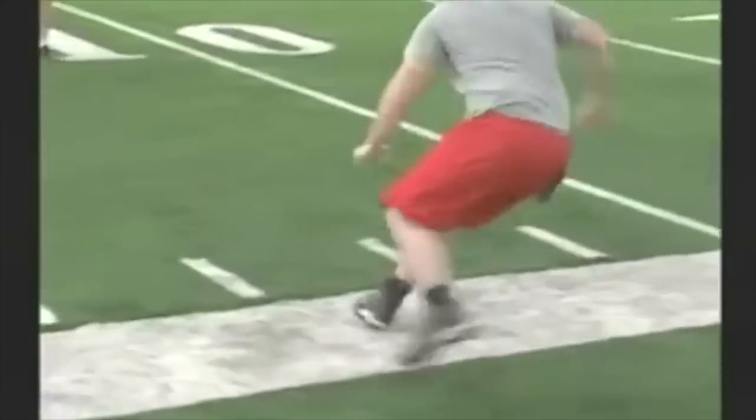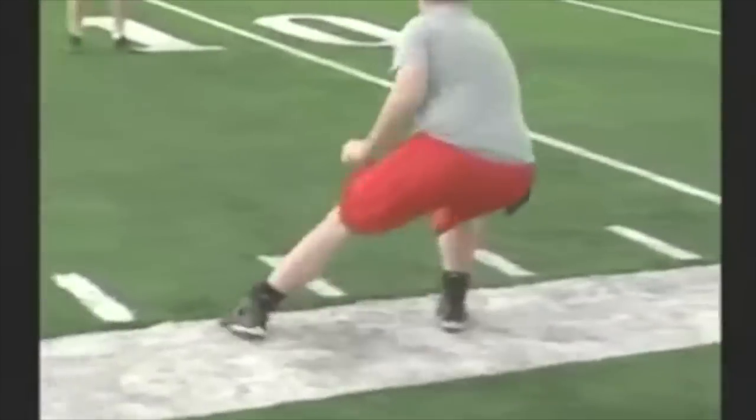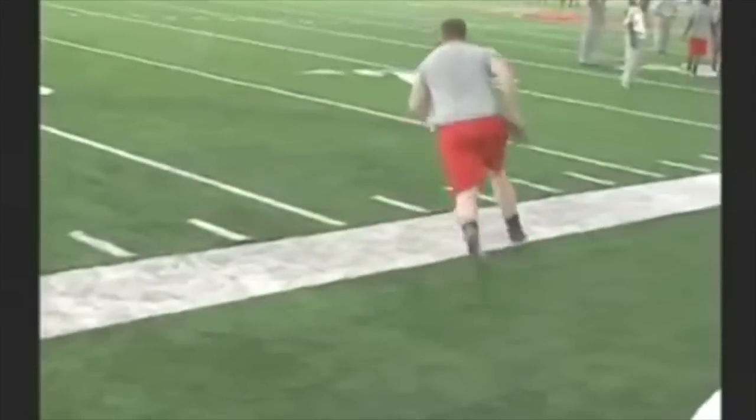Here we go to the right. Notice the drive off the right foot, pull the left foot behind — skip pull to the right.